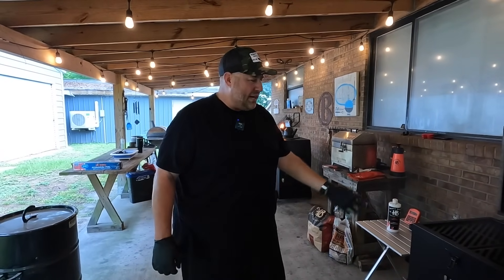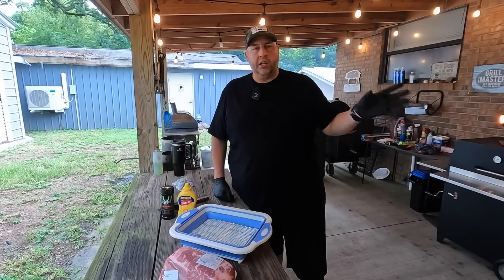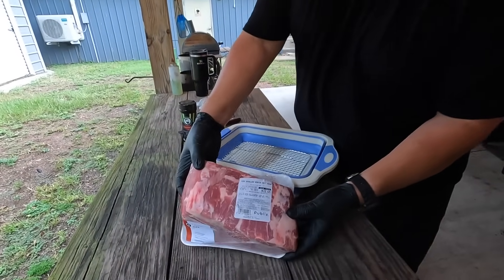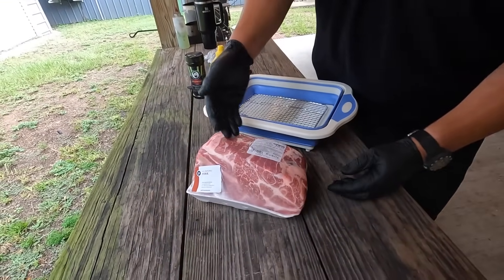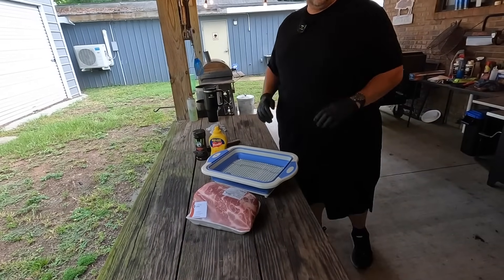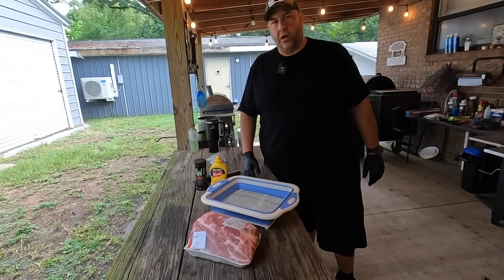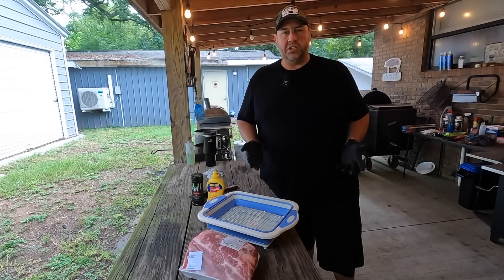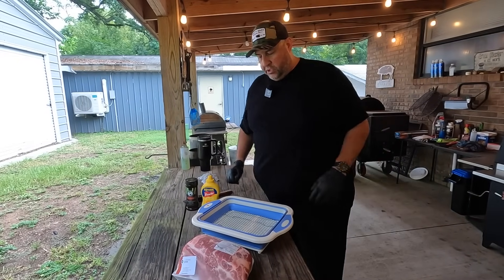We'll bring you back and show you what we're going to do once we get our pork set up. While the Roughneck is getting hot, we're going to go ahead and season our pork butt. This is the one we picked up locally from our Publix — a relatively small pork butt just over six pounds. It's a great size for a couple or a very small family. We're going to be making pulled pork sliders and probably have leftovers for pulled pork mac and cheese.